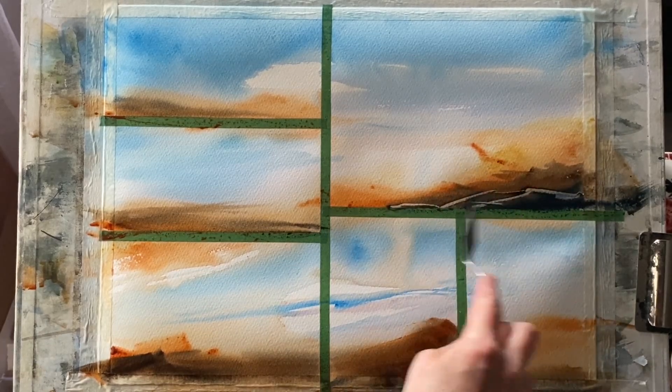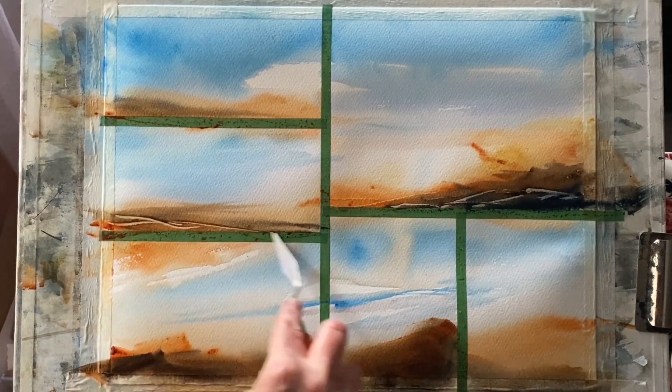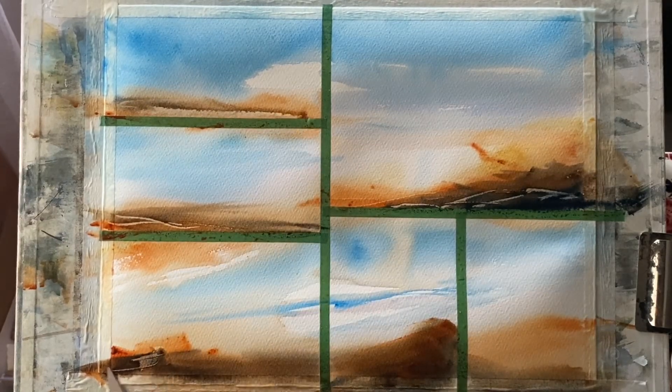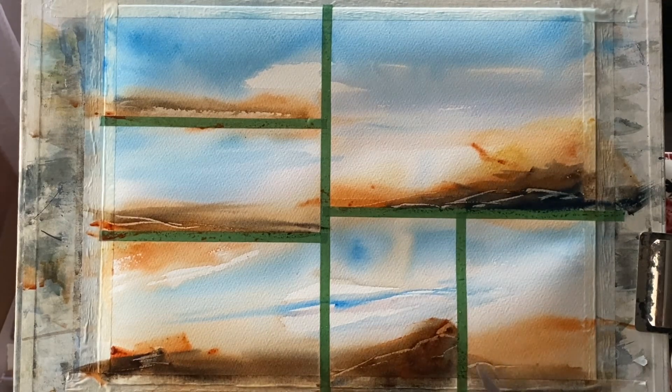This is my palette knife and I'm using it to scrape through the paint to reveal the paper beneath — getting back to the white of the paper in places, or where the paper is just slightly tinted by the wash. That gives me some texture and also some suggested land masses.